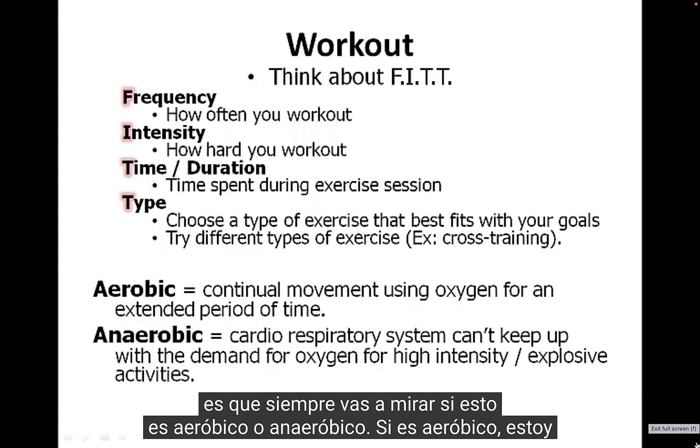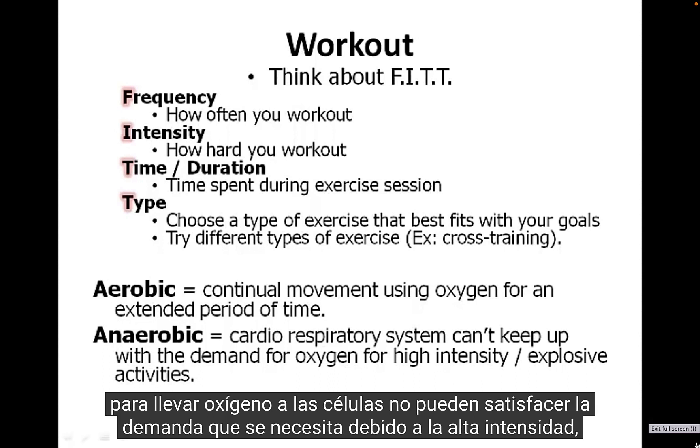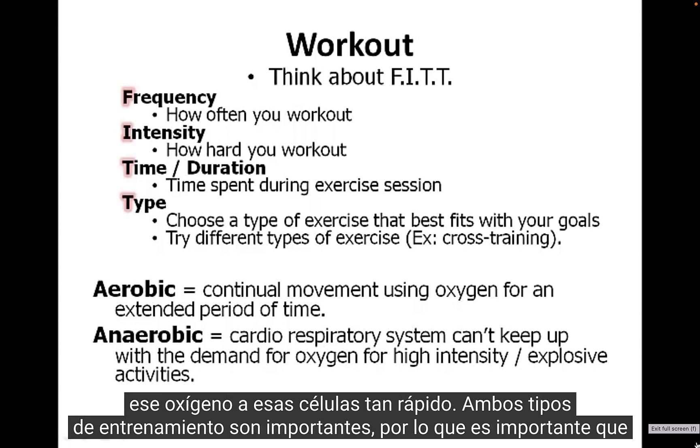The basic difference comes down to whether it's aerobic or anaerobic. If it's aerobic, you're continuously using oxygen the whole time — riding a bike, running, swimming. Anaerobic is where your body cannot keep up; the capacity to get oxygen to the cells can't meet the demand because of the high intensity. These are more explosive activities — Olympic lifting, plyometrics — things you can't do for 20 or 30 minutes at a high level because your body can't get that oxygen to those cells quickly enough.